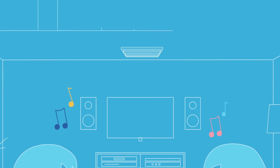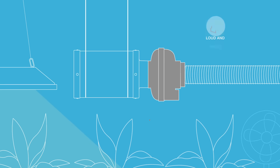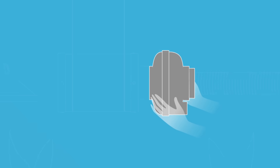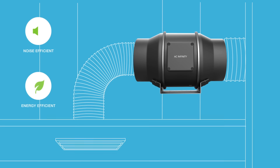Inline duct fans are widely used in heating, cooling, ventilation, and even hydroponics. But existing fans on the market are often loud and use excessive power. The Cloudline Series by AC Infinity is a new generation of mixed-flow inline fans that are smarter, quieter, and more energy efficient.